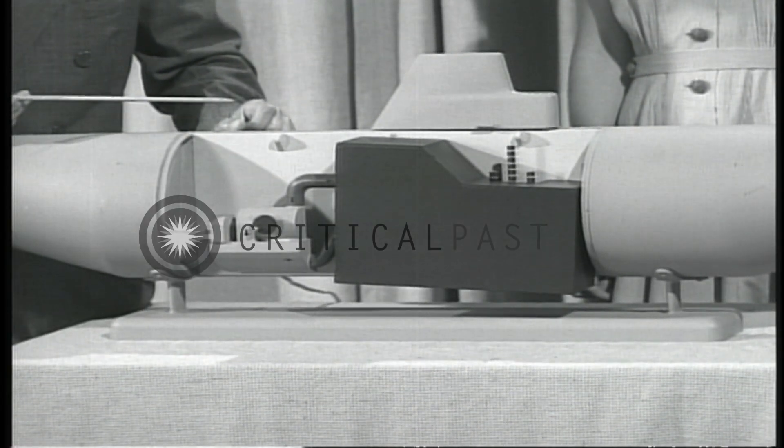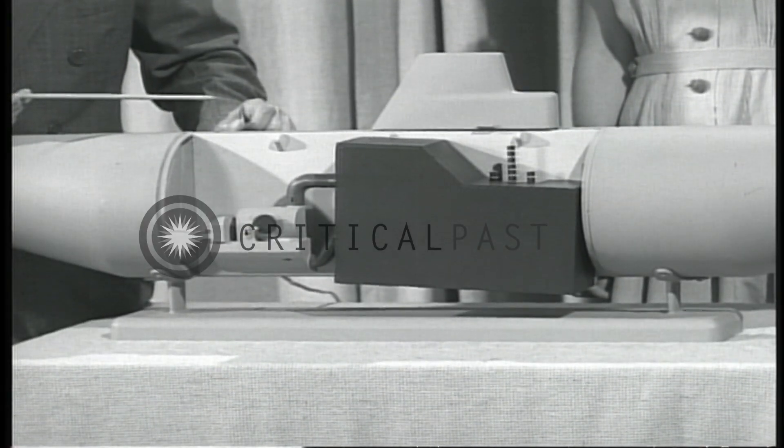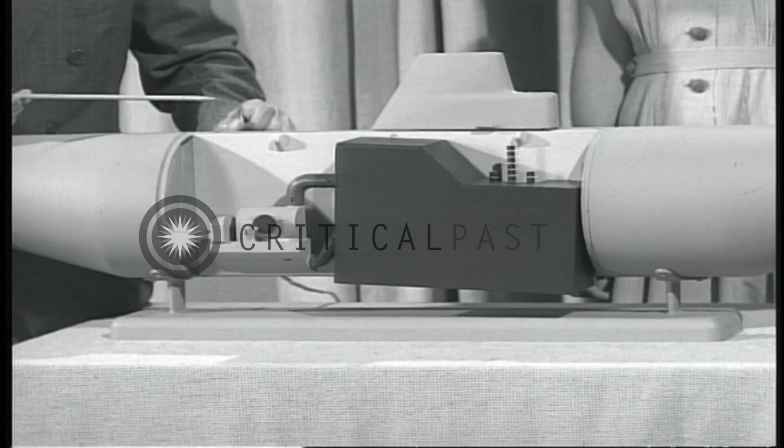You can understand the importance of shielding when I tell you that to make one kilowatt of power produces the equivalent of a hundred pounds of radium, and there are only five pounds of radium in the whole world.